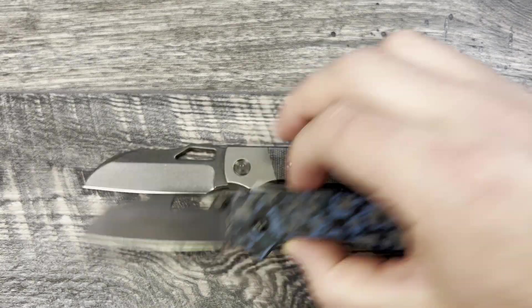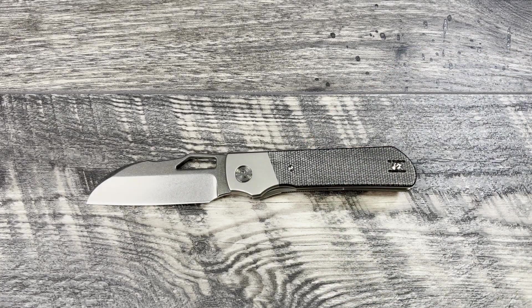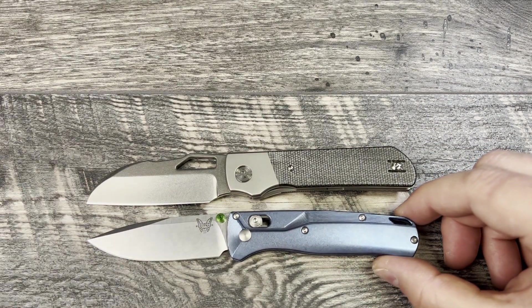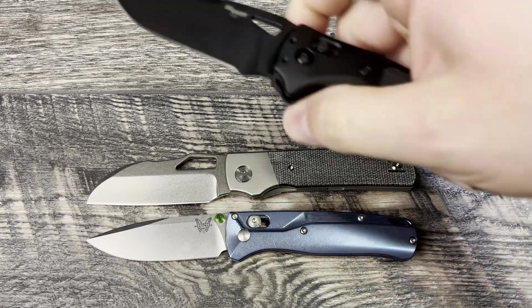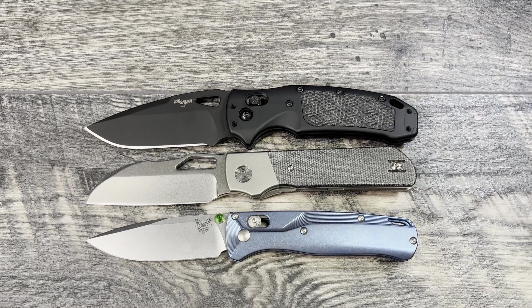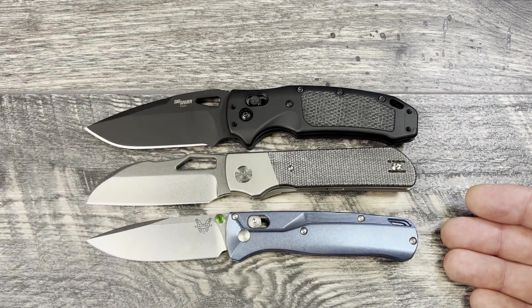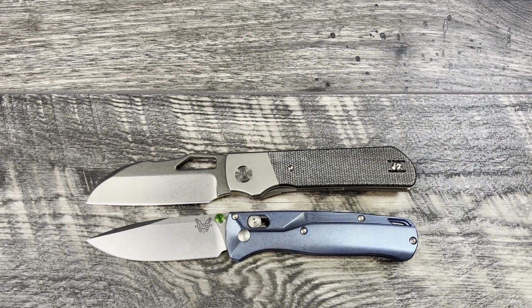Now bringing out two more comparison knives: first the Benchmade Bugout, a very recognizable knife and very comparable in presence. Next, the Sig K320 made by Hogue — definitely bigger overall, more close in size to the Bugout but with maybe a little more presence around the blade. The handle feels very similar to the Bugout in hand.